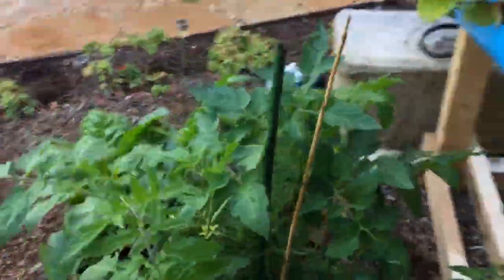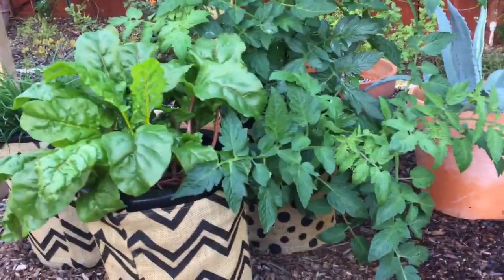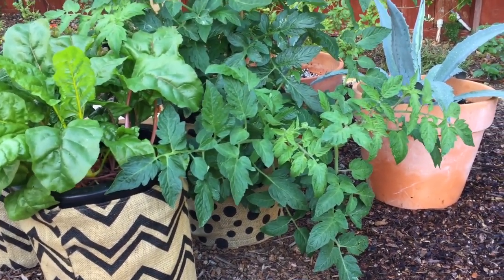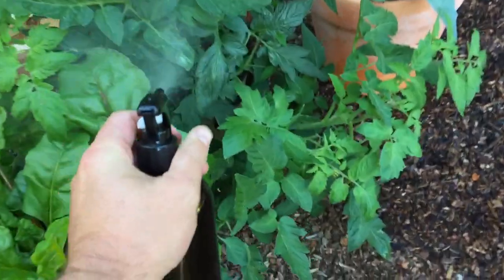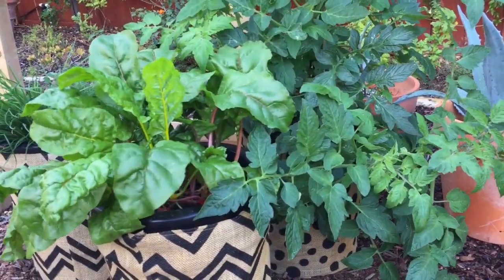If you guys have any questions, let us know. We haven't seen any butterflies this week so we haven't sprayed, and no signs of caterpillars yet — no holes in the plants, no caterpillar droppings. We are not spraying right now, but if you do see signs of caterpillars or you see those butterflies flying around, please keep on spraying the BT organic bug spray. It doesn't hurt to give it a mist — do it on the undersides of leaves, that's where caterpillars are going to be.